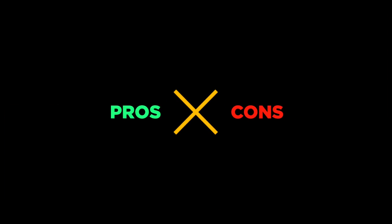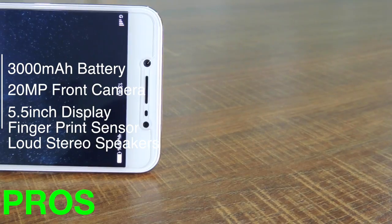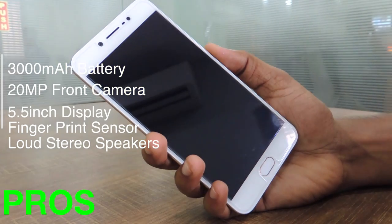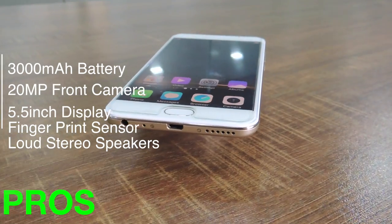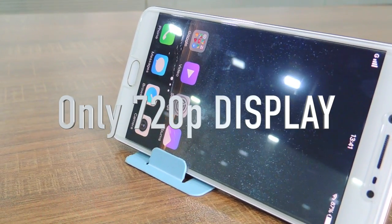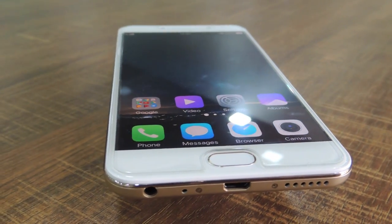Pros: 3,000 mAh lithium-ion battery, 20-megapixel selfie camera with flash, big 5.5-inch IPS LCD HD display, front-mounted fingerprint reader with 0.2-second unlock speed, and loud stereo speakers. Cons: At this price, one would generally expect a 1080p display rather than 720p. Apart from this, no further issues were found to downrate the performance.